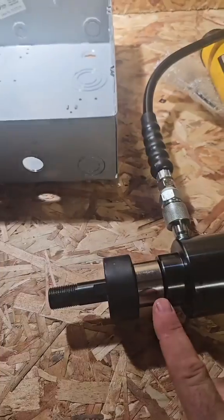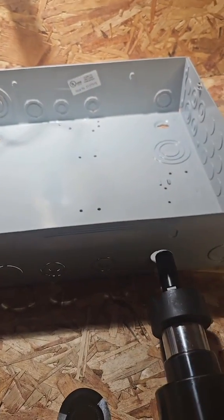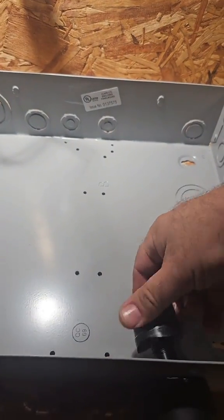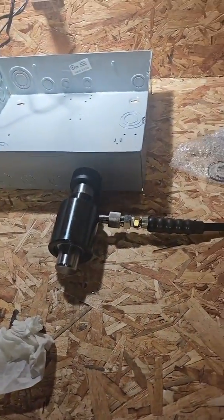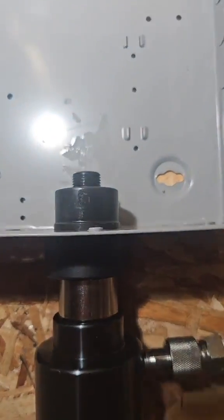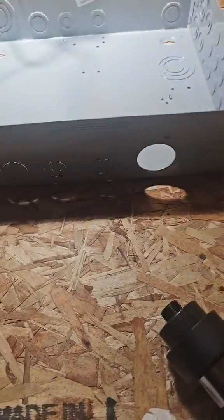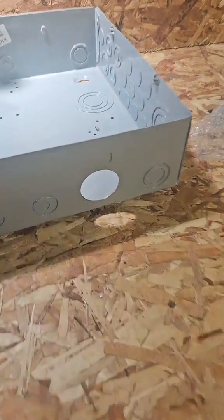Let me show you this in action. You pick the right size, then put a spacer in that end — it goes on the outside. Pass it through the hole that's too small. Take the cutting end and screw it on. Then you close this valve and pump the handle. And it just cuts right through. Boom — nice clean hole.